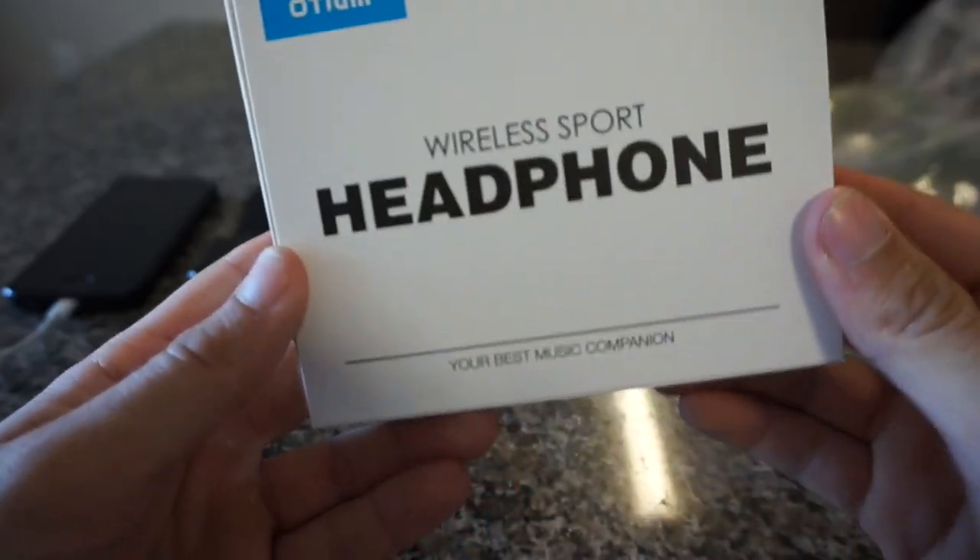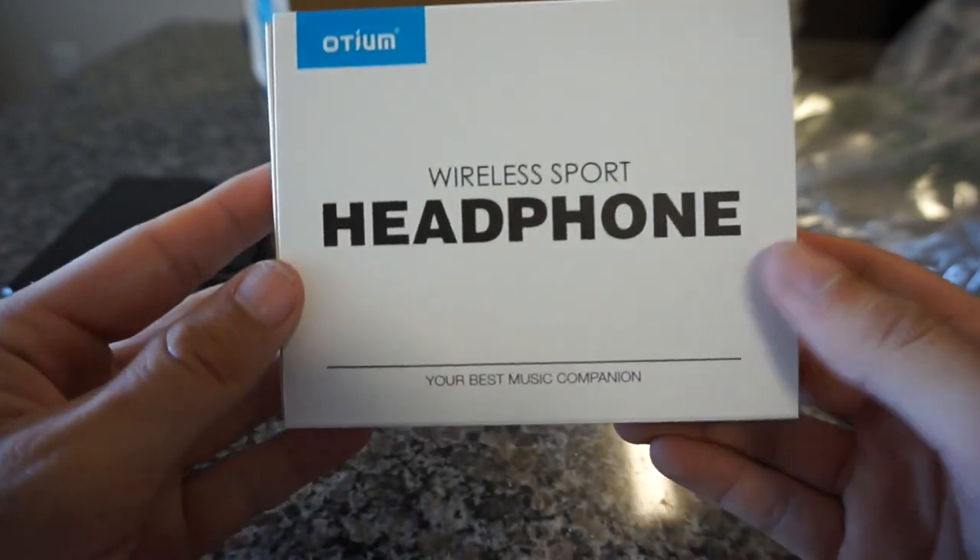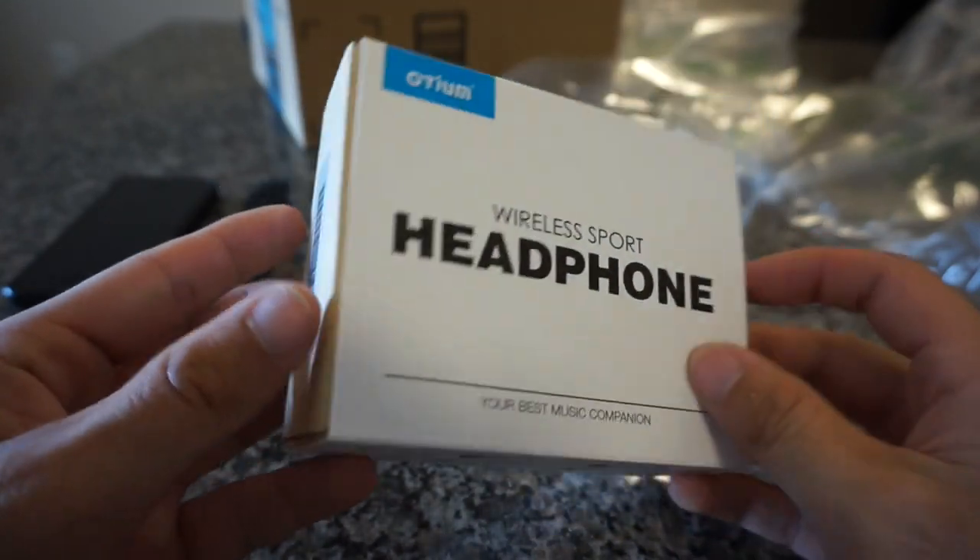If you've been searching for wireless headphones and you're on a budget, these might be for you. Watch the video and find out for yourself. This is going to be a review of the Odium Wireless Sport Headphones, a $20 pair of headphones from Amazon.com that would be great if you're on a budget.